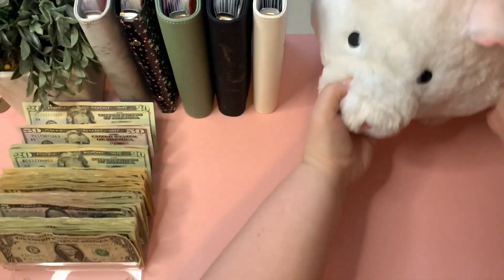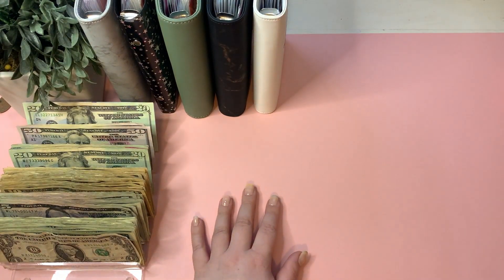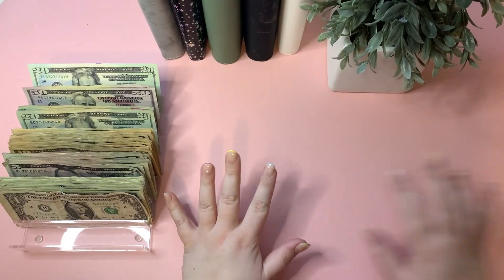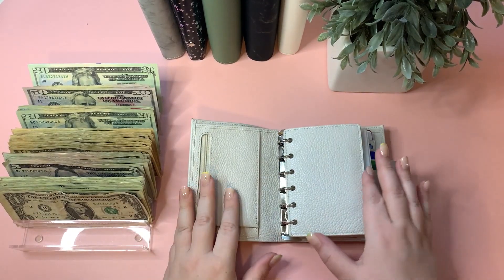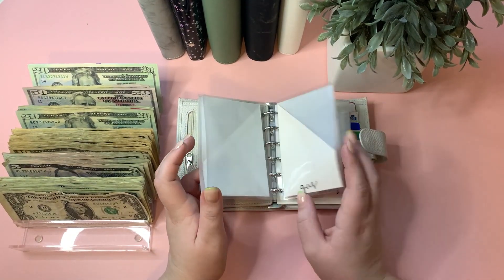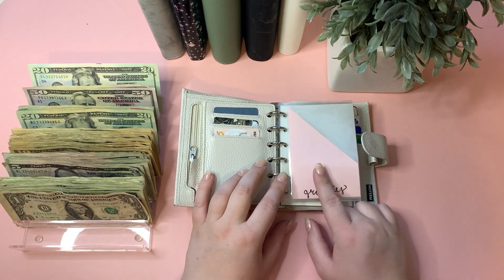I'm going to set Miss Piggy off to the side. If you caught my check-in, you'll know I did some major spending this week on unnecessary eating out, so there is no rollover to pull out of the wallet unfortunately. We're going to dive straight into refilling these expenses.